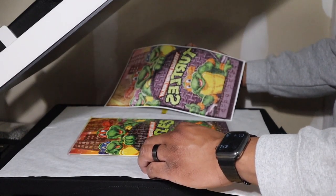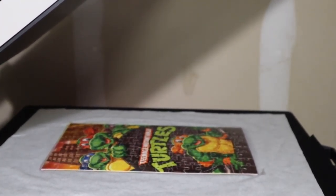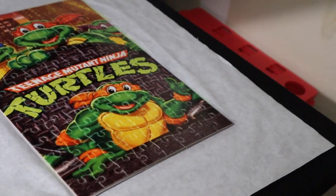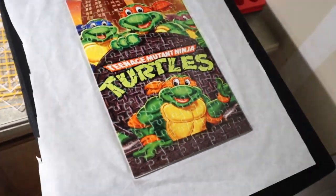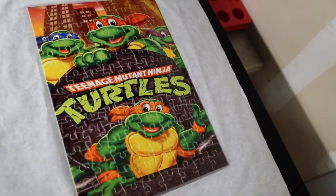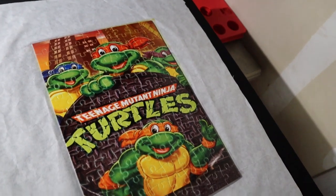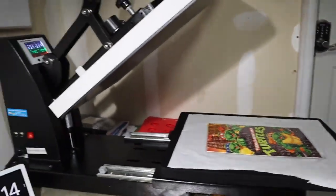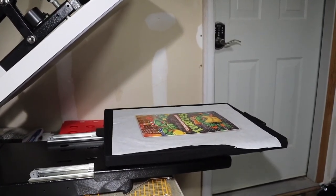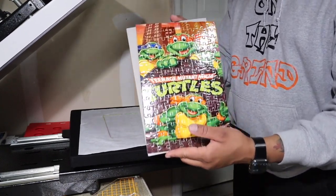Wow, look how awesome this came out! Let me grab this camera — let me pull this out. Look how amazing this looks. You're going to see a little bit of white just because of the gloss that is in the puzzle, but this came out pretty dope. I love the colors — very, very nice. I am very happy with how this came out. This is how you can add some range to your business by doing puzzles.